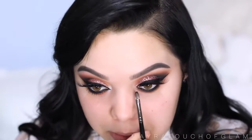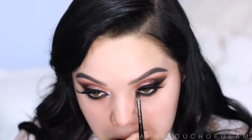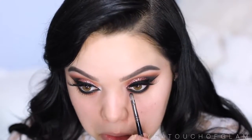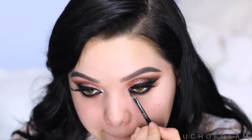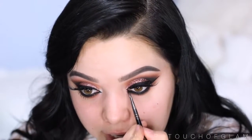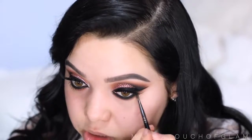Now I'm gonna take Cocoa Bear and apply it right underneath that black eyeshadow, blending everything out using my Sigma E53 brush. Then I'm taking the black eyeshadow and popping it right underneath where the black pencil is to also set the waterline. Be careful — you don't want to get eyeshadow in your eye. That's also gonna make the eyeliner last a lot longer. I'm gonna angle the brush and start blending.